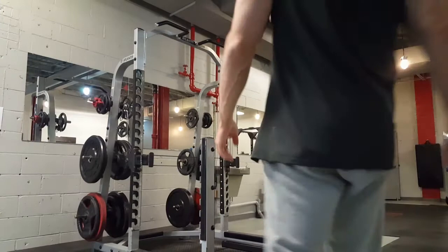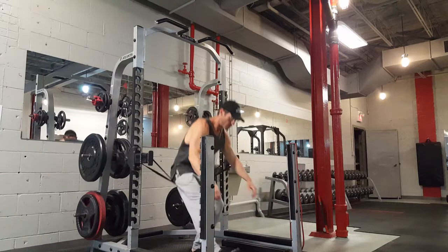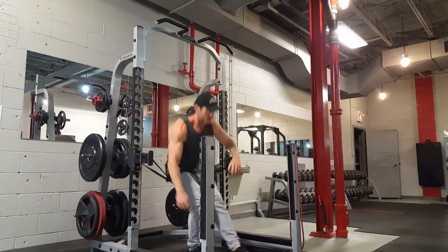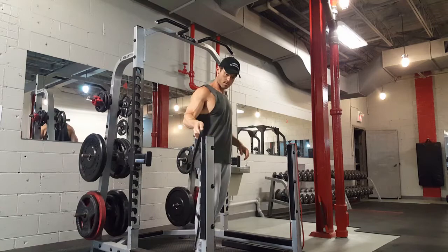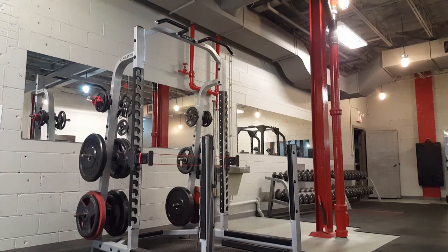Then pistol squats — I've been working on these with a band assist, which really helps get the full range of motion if you're not yet good at them. These are fantastic for hips, quads, glutes, and hip mobility. I start with a thick black band for five reps, then go to a thinner band for a triple, and then I've been nailing bodyweight pistol squats, so I do two singles unassisted.